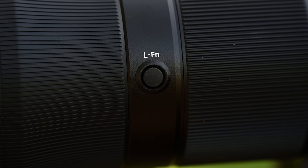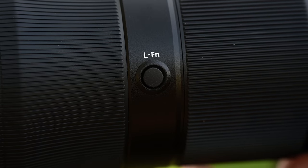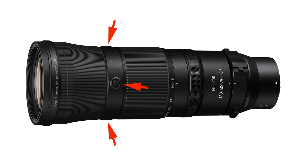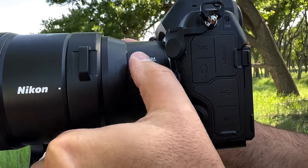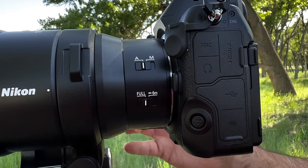The lens features a programmable lens function button — technically four buttons in total, but they all act as a single lens function button. No matter how you're holding the lens, you'll have a lens function button at your fingertips. There's also a dedicated AF/MF button for quickly switching between manual and autofocus, as well as a range limiter. The range limiter allows you to use the entire focus range or limit it to between infinity and six meters, which can cut acquisition time when the camera hunts. I find this incredibly handy for birds in flight.